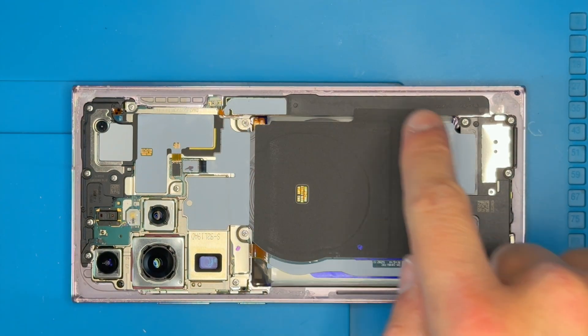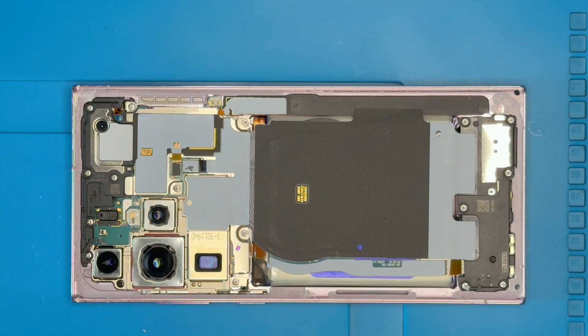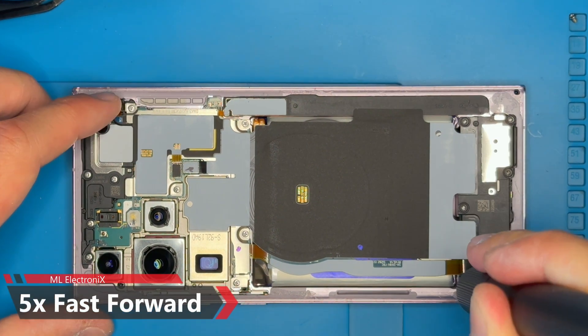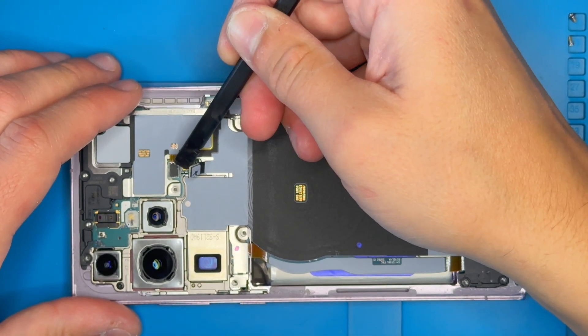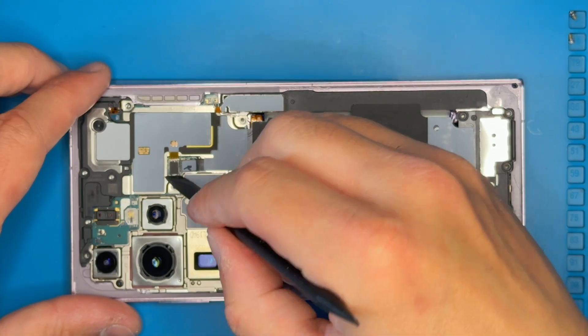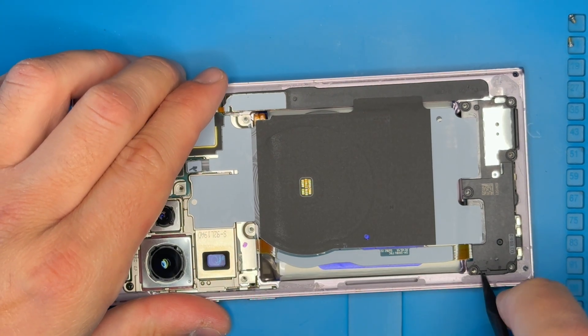Use the screwdriver to unscrew 17 screws securing the internal components. Disconnect and peel off the wireless coil and remove the protective plastic shields.